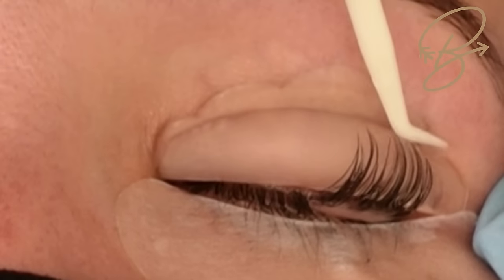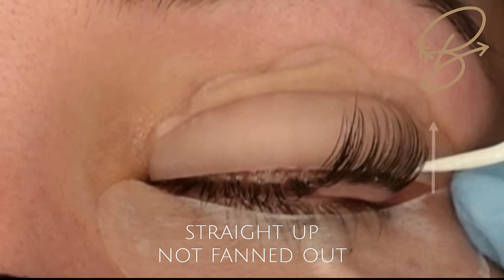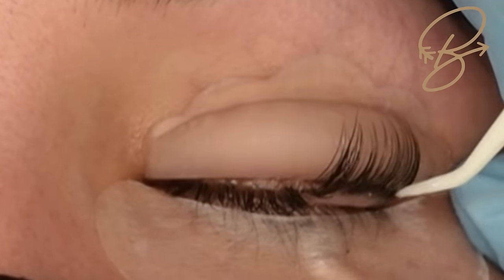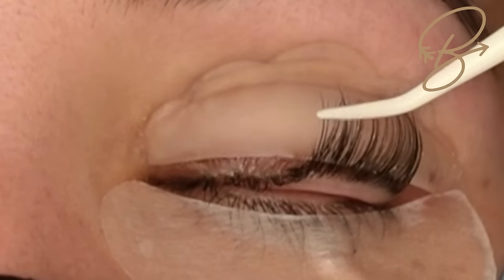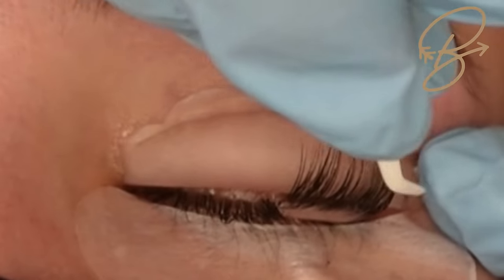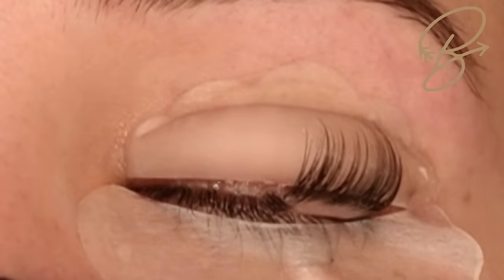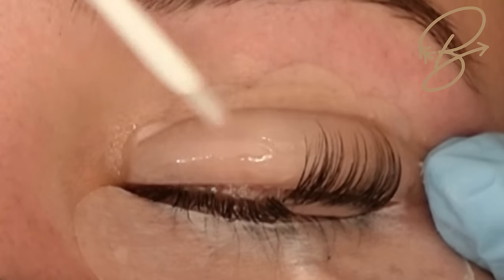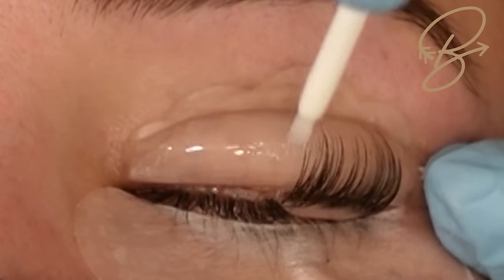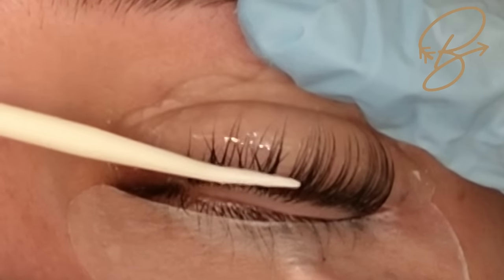Please don't try to do the lash lift in half an hour right away. Give yourself some grace, give yourself some extra time until you get used to it, then you can build up. As you can see, I'm pulling those edge lashes straight up instead of fanned out — just go with what you're comfortable with, you will get better with time and practice and then you can start cutting down on your service times.